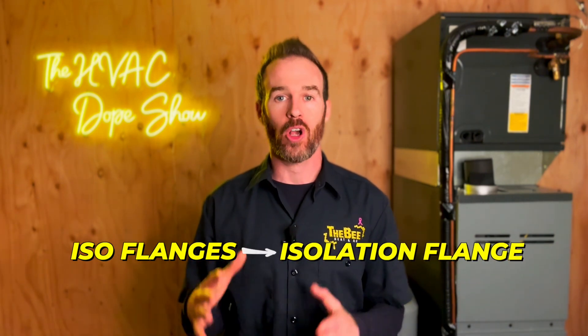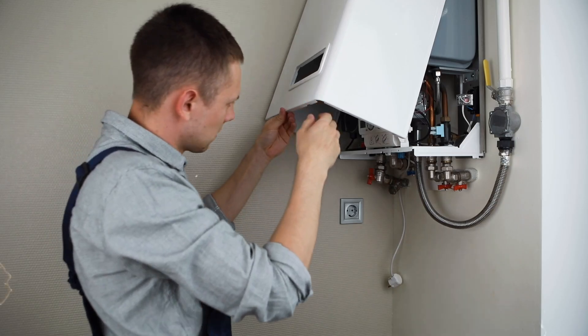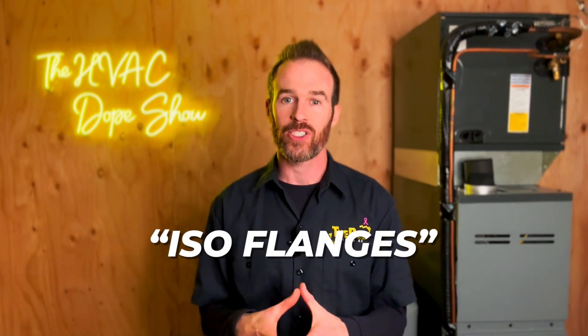Another install best practice we include on every boiler install is ISO flanges — short for isolation flanges — for the boiler pump. These are simply ball valves that mount directly to the boiler pump. In the future, when we have to service your system, ISO flanges keep service call costs down because we often don't have to bleed and purge the whole system after a pump change since the amount of air that gets in is minimal. Boiler pumps go out every 10 years or so — similar to a blower motor in a furnace — so these ISO flanges save time and money when it comes time to replace the pump.